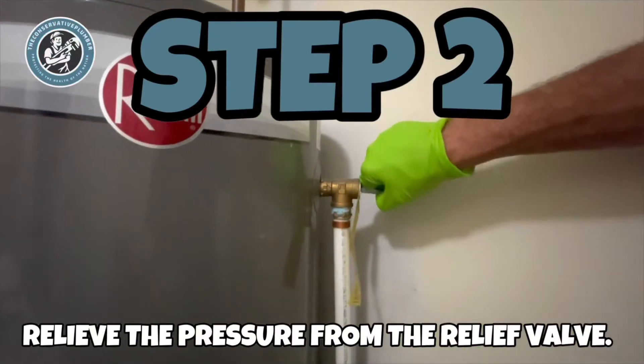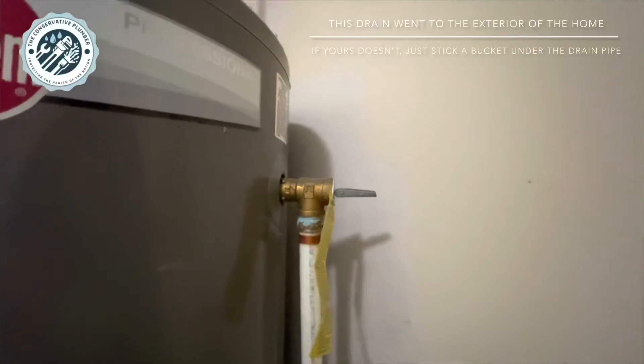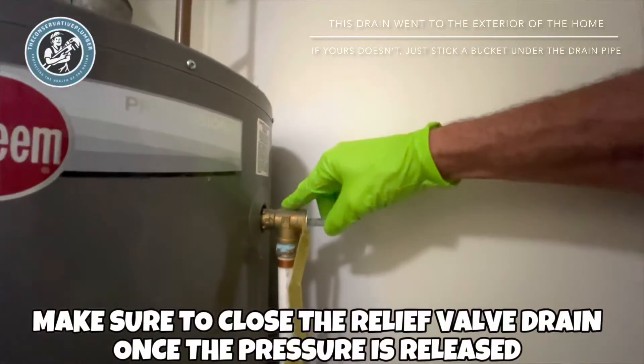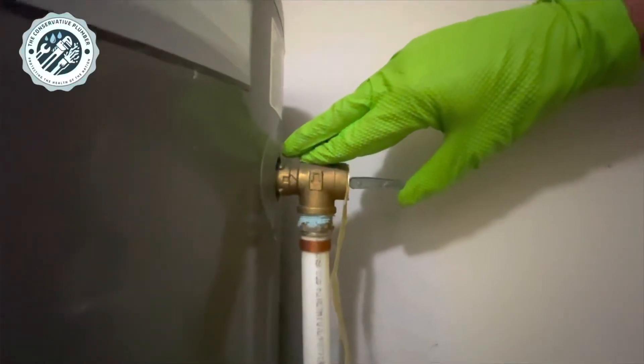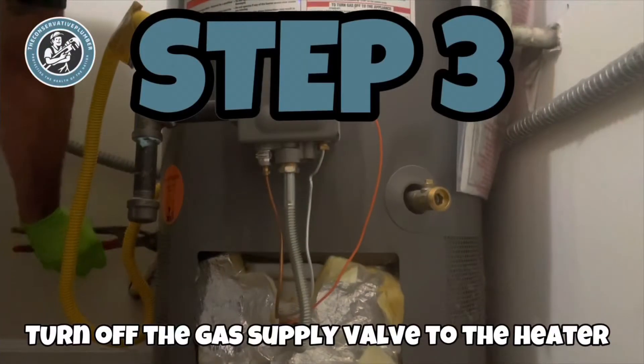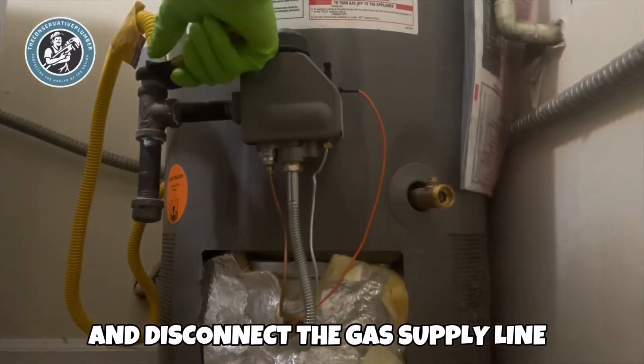Step 2: relieve the pressure from the relief valve. Make sure to close the relief valve drain once the pressure is released. Step 3: turn off the gas valve to the heater and disconnect the gas supply line.